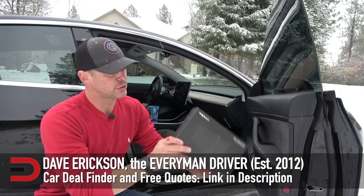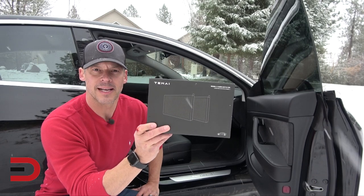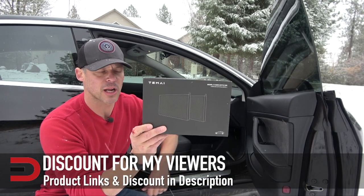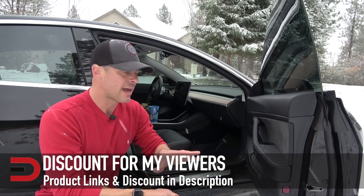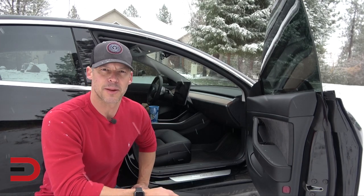Today will be an installation demonstration on a cabin filter with activated charcoal for the Tesla Model 3. I'll put a link in the description below to this product specifically, but this is all about how to access and where to put them if you want to do it yourself, which will save you a lot of money.